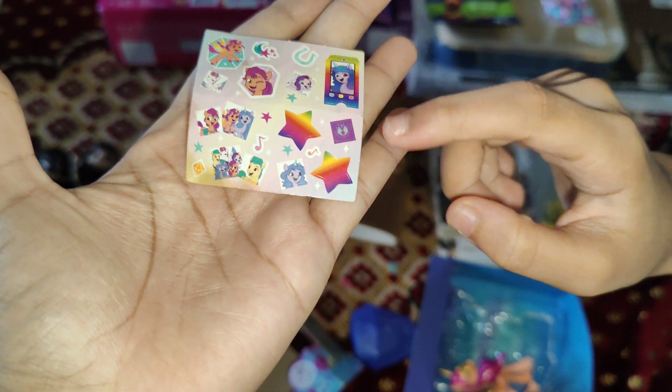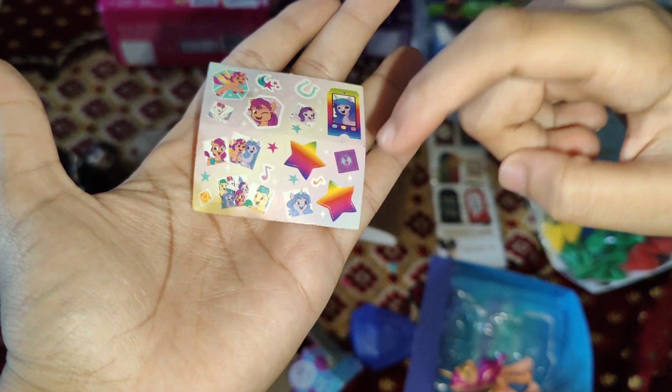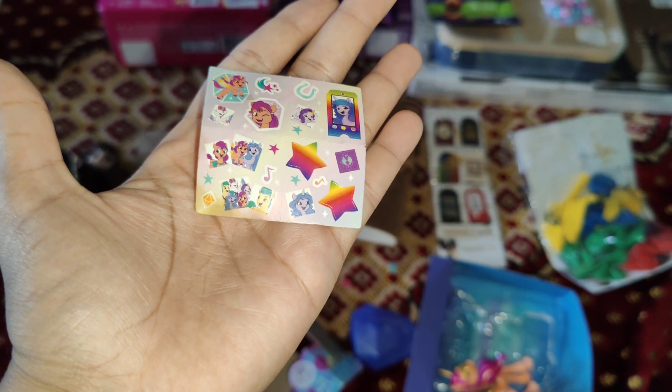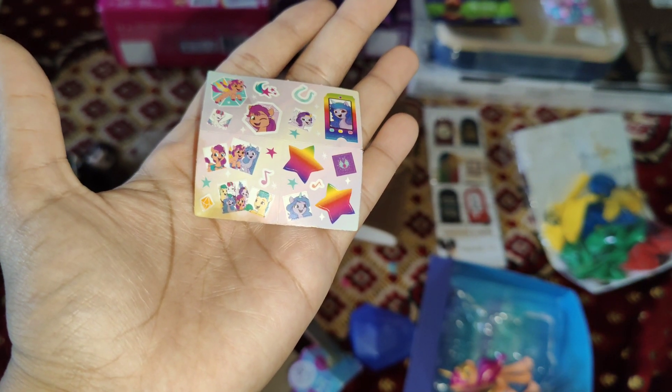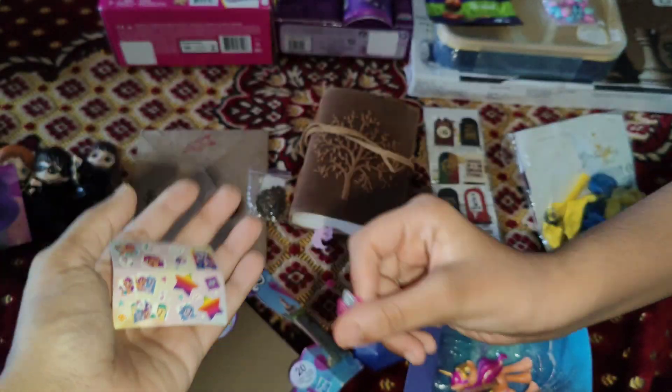Are you going to collect all of these? Inshallah, yes. How do I open these now? This is something — instructions, I guess. How do I open this thing?